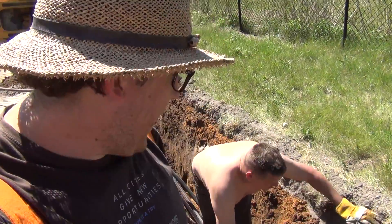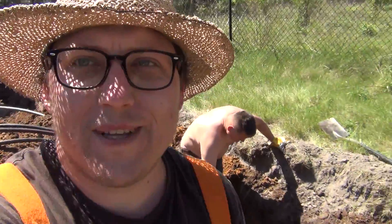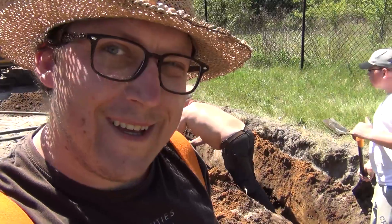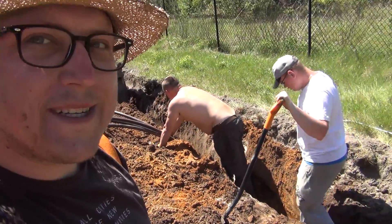The guys are doing a terrific job laying out the cables. They're laid out in a specific order so that once something happens and we need to dig something up, we know exactly what is what. The work is progressing well.